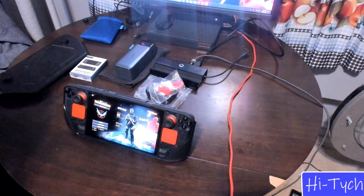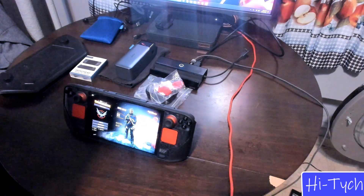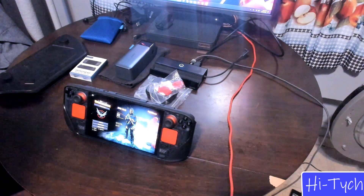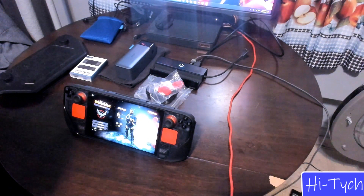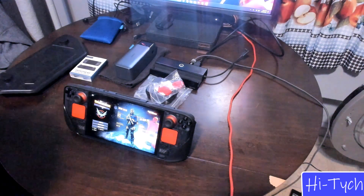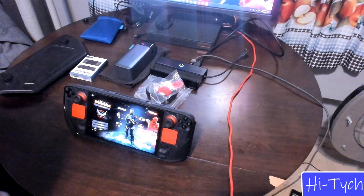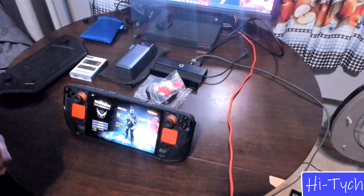Hey guys, today I will be showing you the review of every item I have for the Steam Deck OLED. I've made this video before for the original deck, so it's going to be highly similar because it's some of the stuff I still recommend. The Steam Deck OLED is great — I personally like it because of the battery life, other people like it for the screen or both, and it's also a little lighter, which you would definitely notice once you get your hands on it.